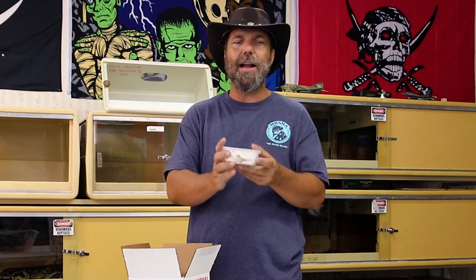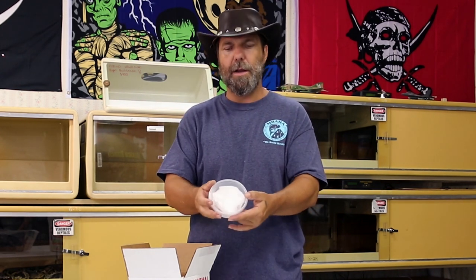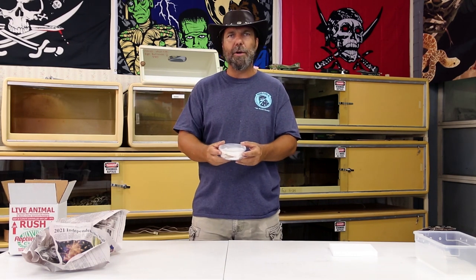That way, no matter how much the box is dropped, tossed, thrown, or whatever — the dragon is going to be nice, safe, and secure in this deli cup with the padding of the paper towel surrounding it. Once you get this out, the first thing we recommend is to go ahead and make sure that your baby dragon is hydrated. Anna's going to show you what we recommend for the first steps of hydrating your new baby dragon.